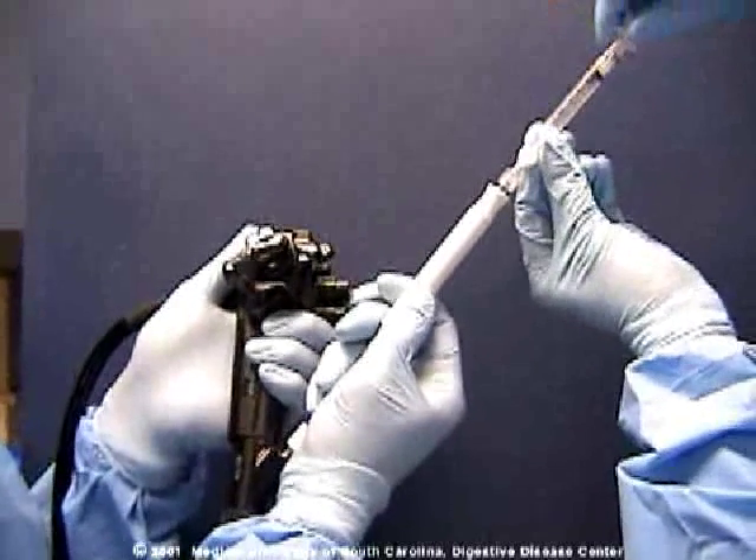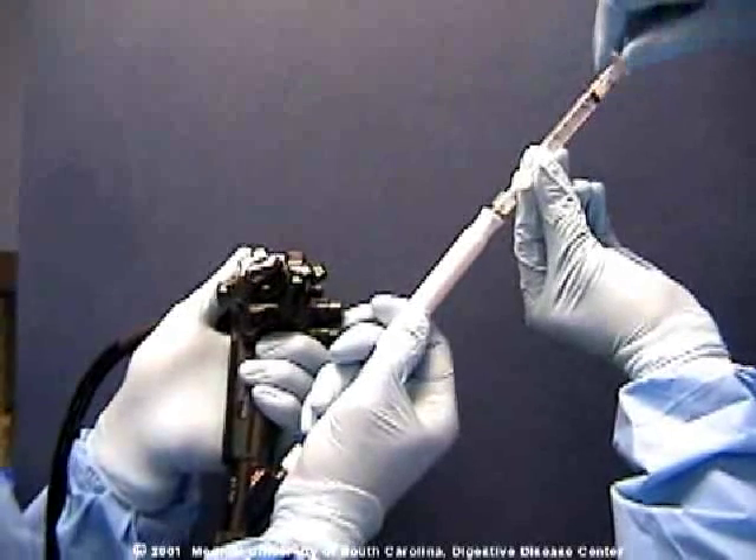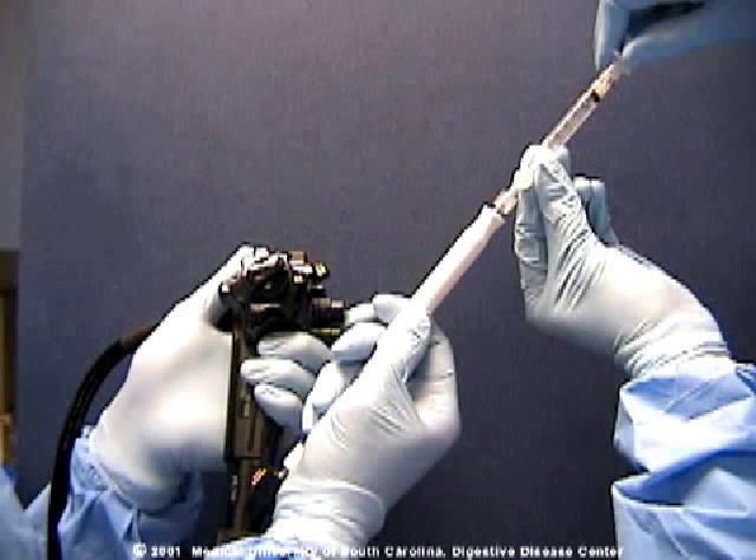Prior to injection, a test syringe is attached and suction is held for 10 seconds to make sure there is no blood flashback.